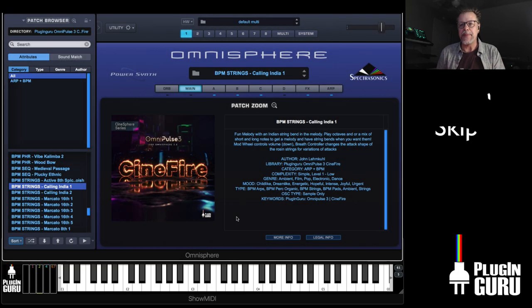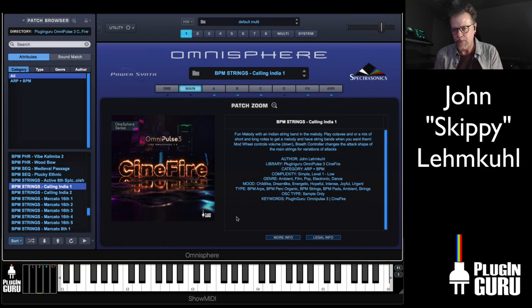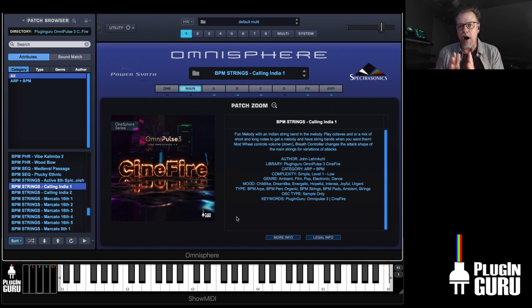Hi and welcome to a new Plugin Guru video. My name is John Skippy Limpful. Welcome, glad to see you. I am thrilled to introduce you to a new OmniPulse library.